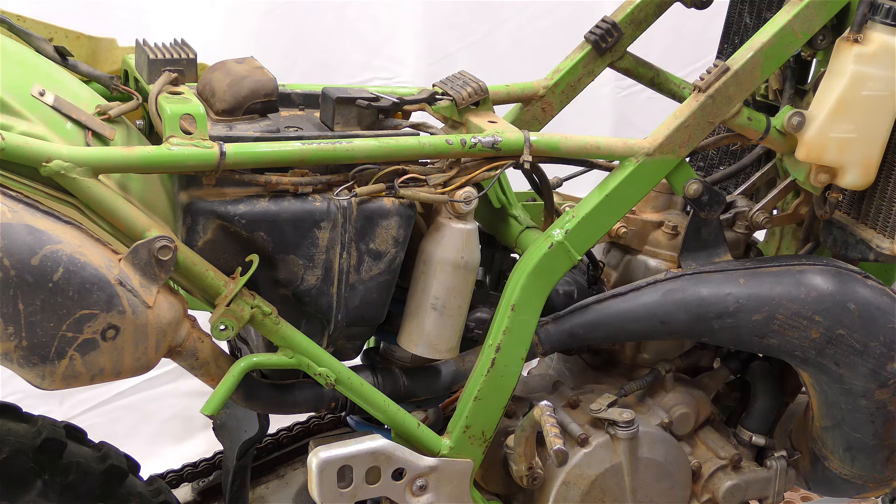We have this confusing situation where everything appears to be correct but the bike doesn't run. The point here is that if we can iron this out, there are a lot of these bikes out there, and if somebody else runs into this problem it'll make it a little bit easier to figure out what it is and get it going, because these bikes are going to live on forever.